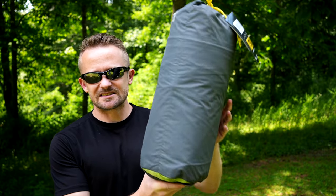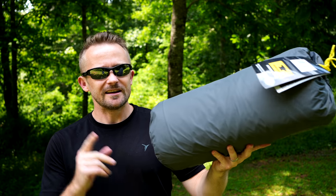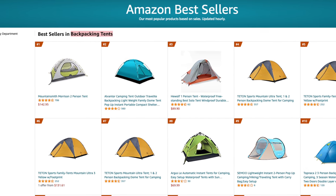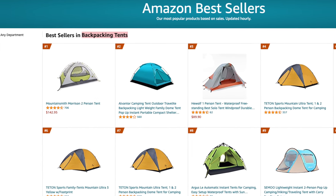It wasn't that long ago that I did a video on the best-selling tent on Amazon, the best-selling backpacking tent. Well folks, things have changed and this is the latest best-selling tent on Amazon. This is the Mountainsmith Morrison two-person tent and this is the number one bestseller at the time of filming.